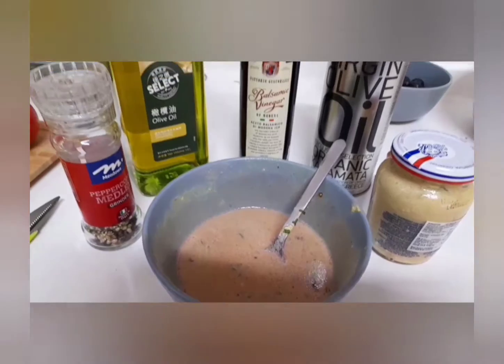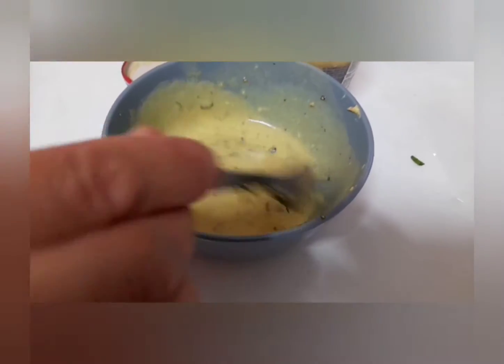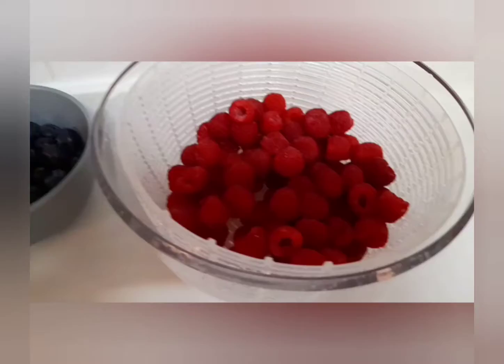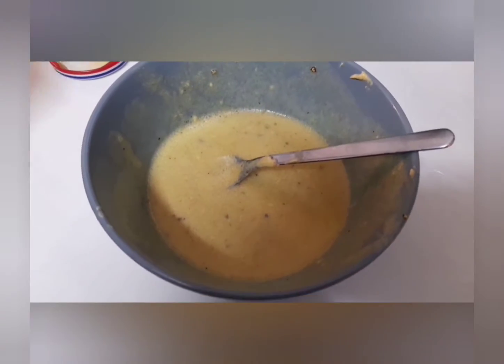I shall just do this, okay, because — what is the list? Basil, yeah, with pressed basil rings, okay. This is the dressing for the salad.